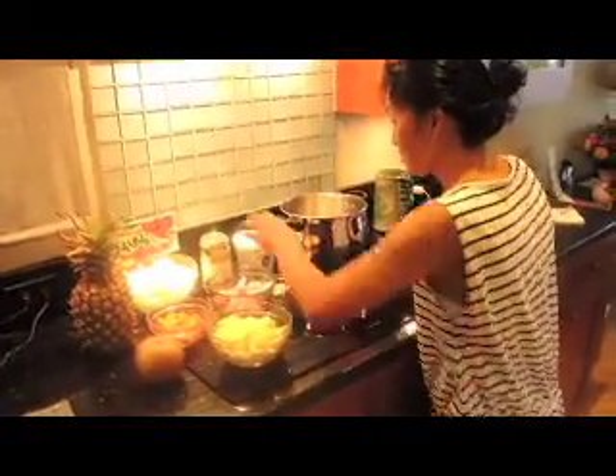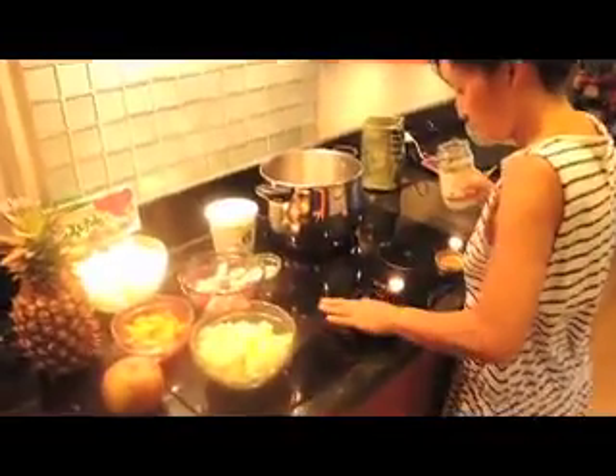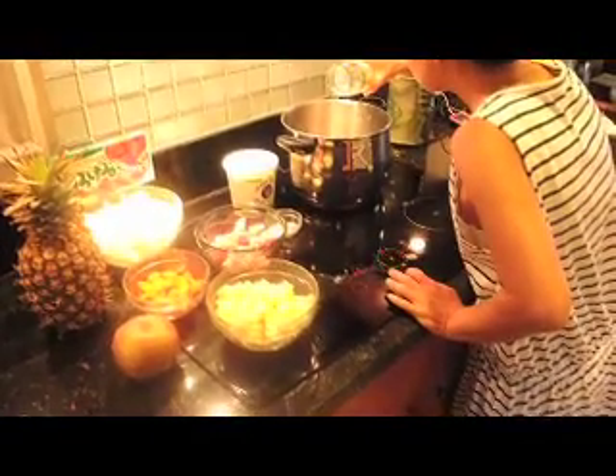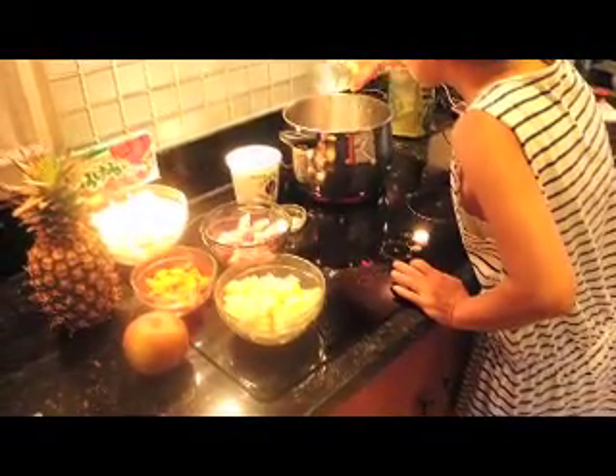So we're going to begin this dish now and Utako is going to cook it and I'm going to try to film it and get good pictures for you, and she'll talk us through it. Both of us are used to working with fire and I have an electric stove, so we're hoping for the best here.